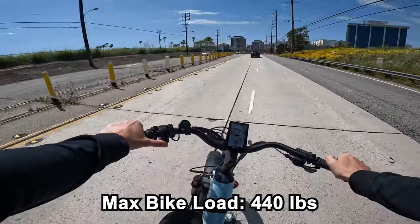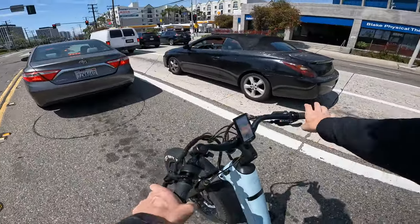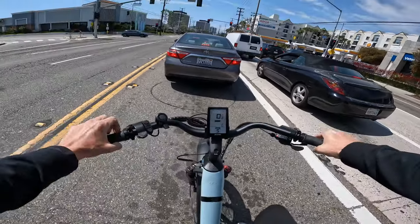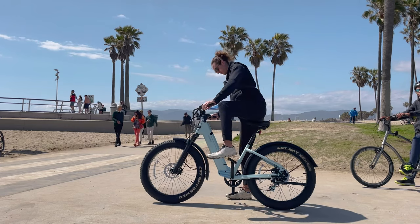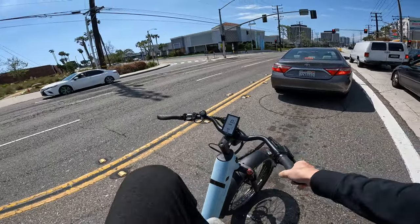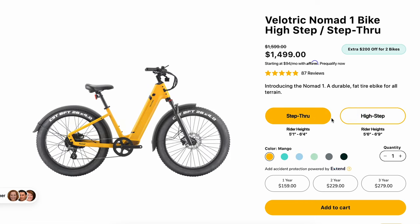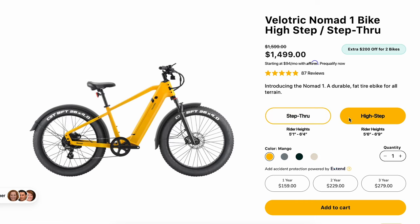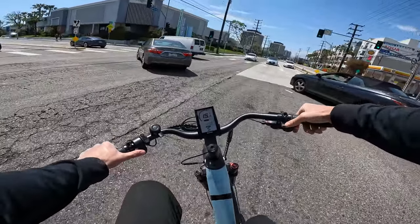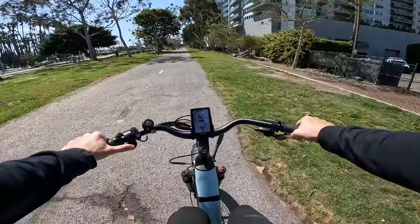The step-through frame — I've really come to like these because they're just so easy to get on. Sometimes people call it the female frame, but when you review a lot of bikes, it gets old having to lift your leg up really high. They do have this bike available in either step-through or the normal high-step. It has eight gears that shift really snappy, and you get a little exercise on this little mini motorcycle.